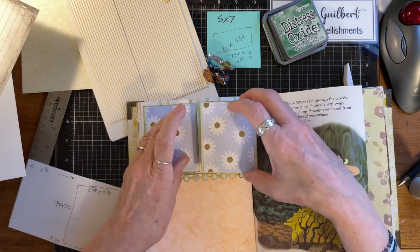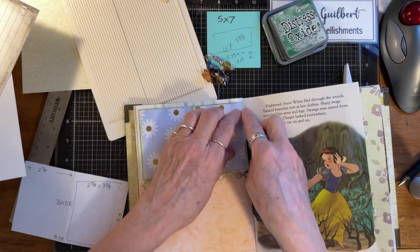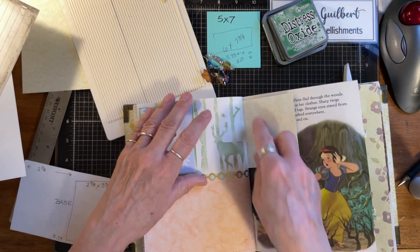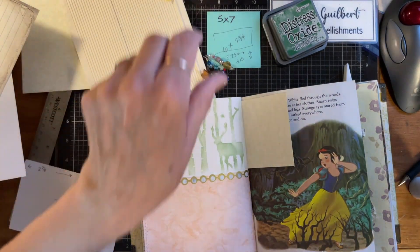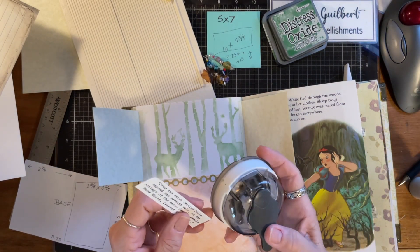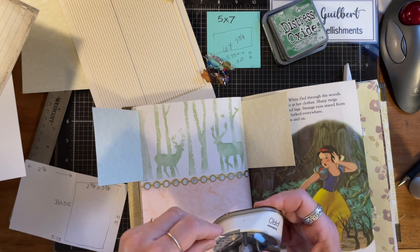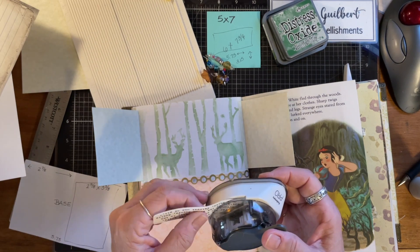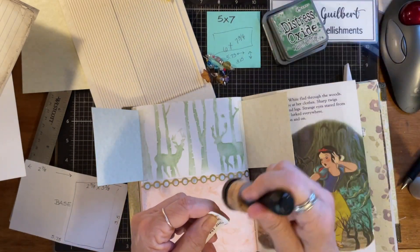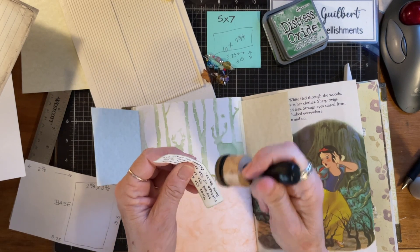You want it to be straight. On the inside, we can take and put one of these little quotes up here from the movie. I just went online and found movie quotes and I decided that I would put them throughout the book because I thought it would be kind of a cool idea.